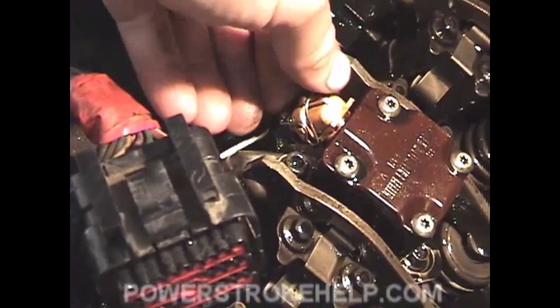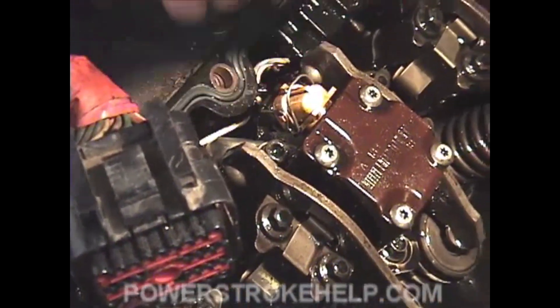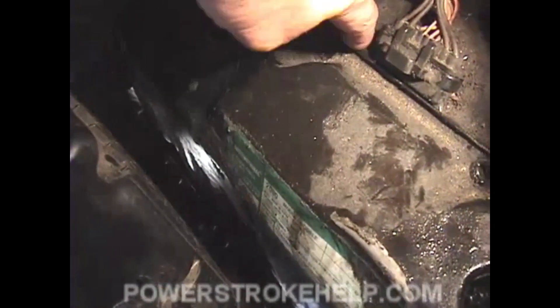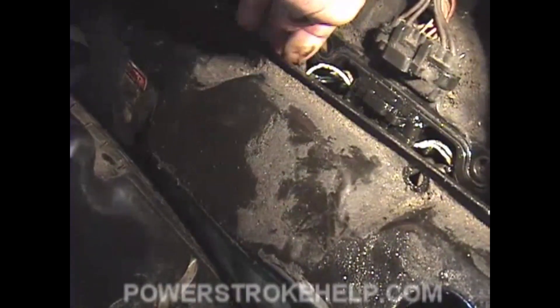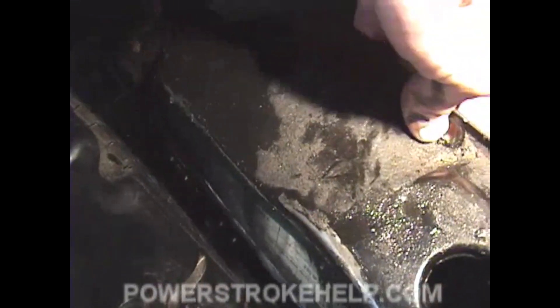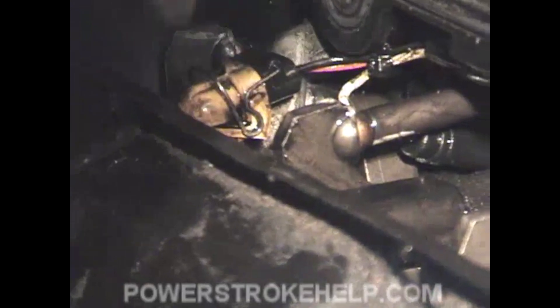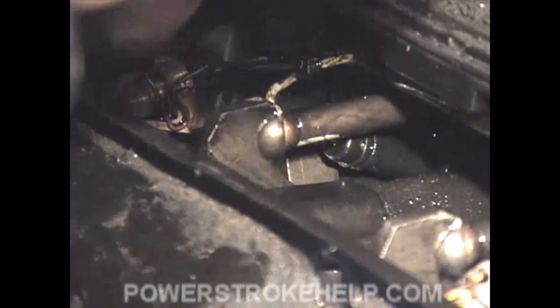One thing to point out about reinstalling the valve covers: you see how these clips like to flip back. On the passenger side valve cover, you don't have a lot of clearance, and when you install the valve cover, it's real easy to push one of these clips back and knock the plug off, which will require you to remove the valve cover again. So before you cinch down the valve cover, double check — just lift it up a little bit and make sure these clips are on there and you didn't knock them loose.